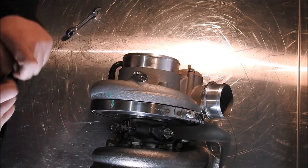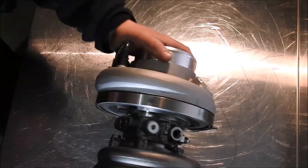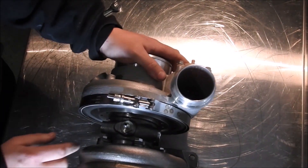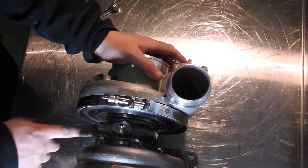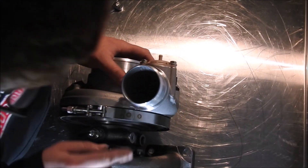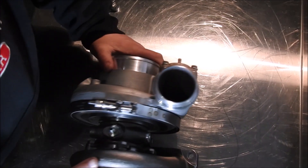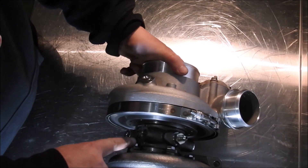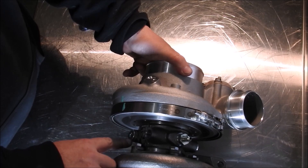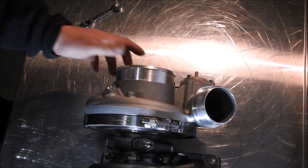Next, the turbine housing bolts will need to be loosened up. Use a 13mm open-ended wrench to loosen the five turbine housing bolts just enough so that the turbine housing can be moved freely. If you position the turbo as if it was sitting in your engine bay — compressor wheel facing towards the front of the car and you are the engine — the coolant port plug furthest from you needs to be on top, and the coolant port plug closest to you needs to be on the bottom. If the coolant port plugs are oriented differently, use a 6mm Allen head socket to move them into their correct position.